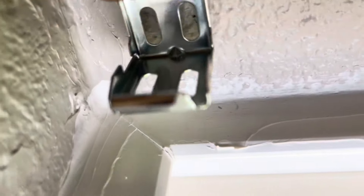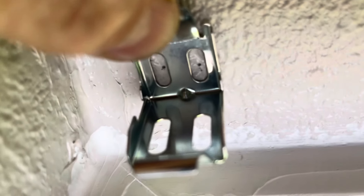See those two dots there? Those are the marks I made with the pencil, and I just made those because I'm going to pre-drill my holes right there.